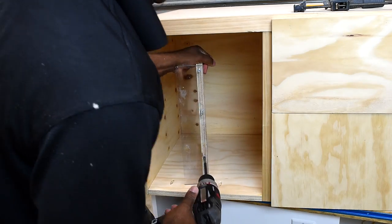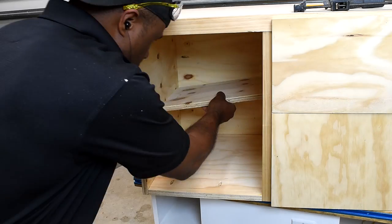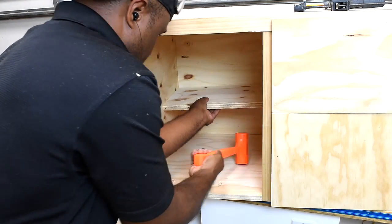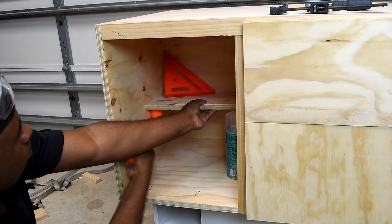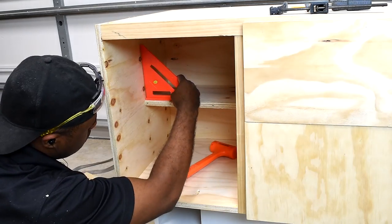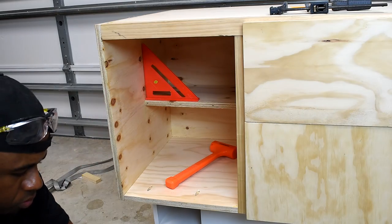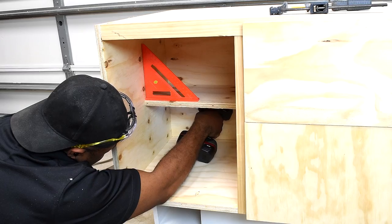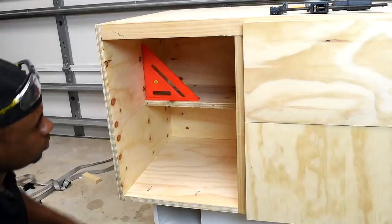I had to take the shelf apart because I couldn't turn it with the plexiglass attached, and couldn't slide it in because the door stop was overhanging the opening. Before setting the shelf height, I make sure it can accommodate spray paint bottles, finishes, and similar items. Then I secure the shelf from the bottom with a couple of pocket hole screws.